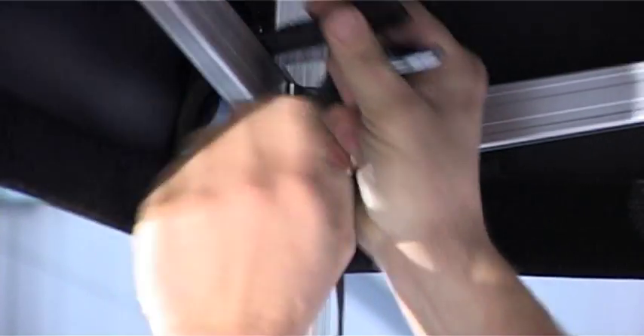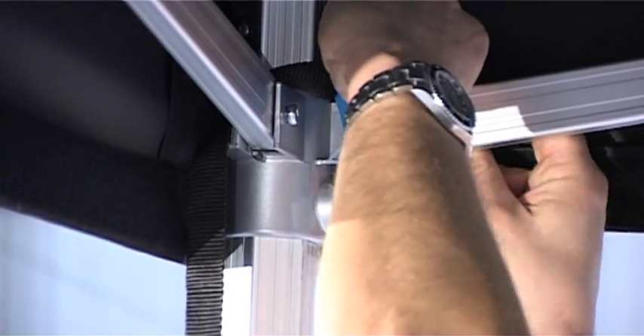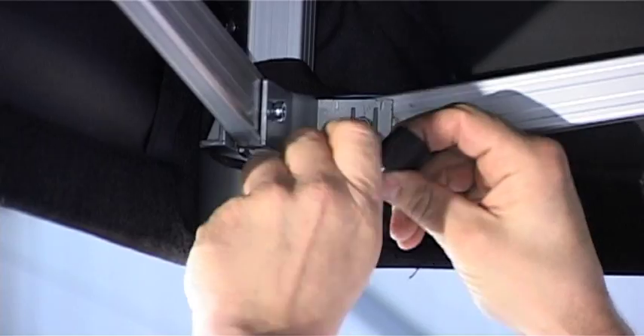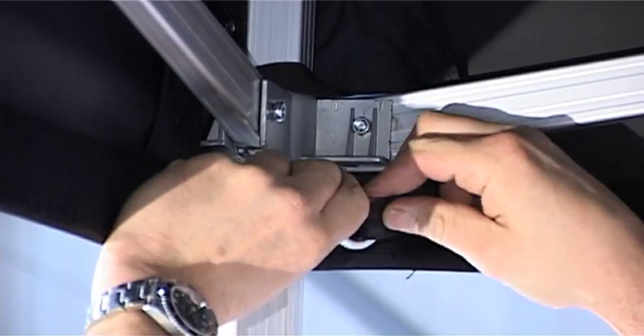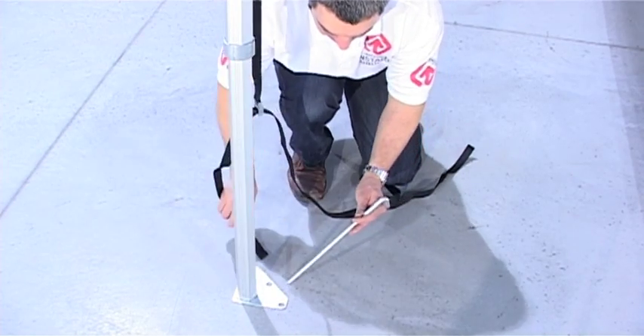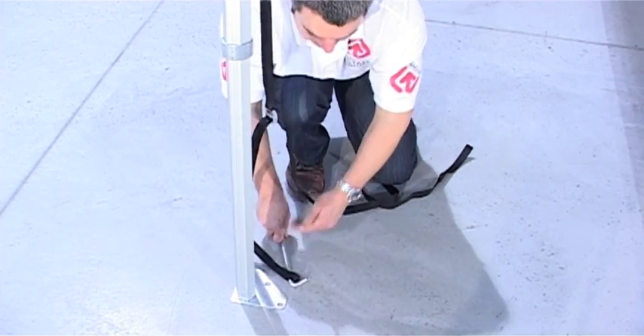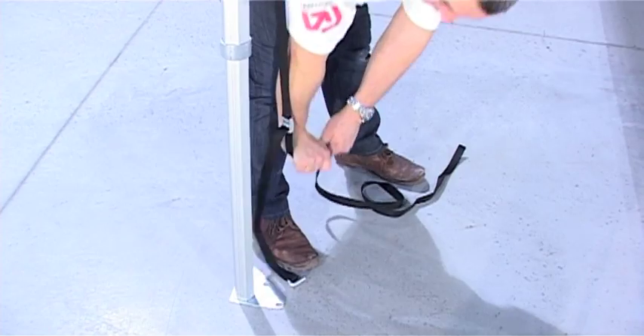The shelter should be anchored with the kit supplied, available as an extra, or your own equipment. Connect the straps as shown around the top joints on the legs. Connect the other loop end around the heavy duty marquee peg or additional weight. The strap is then adjusted tightly so the kit gives a firm hold.